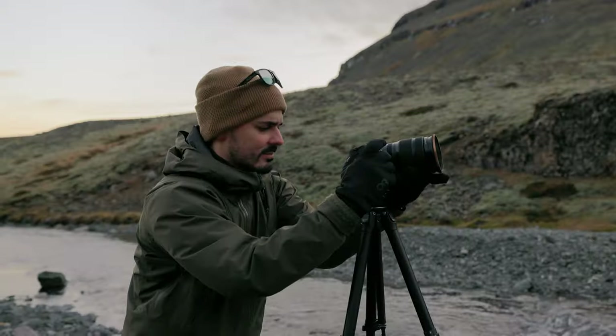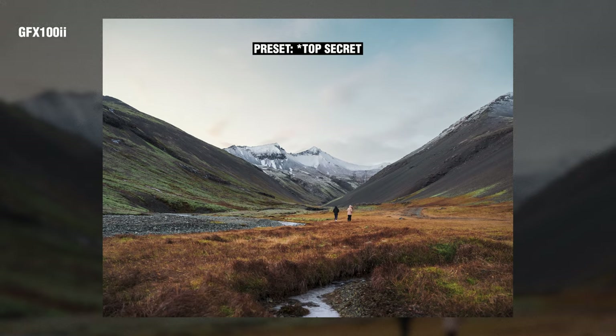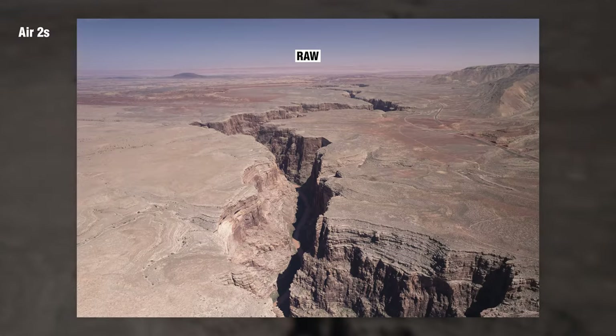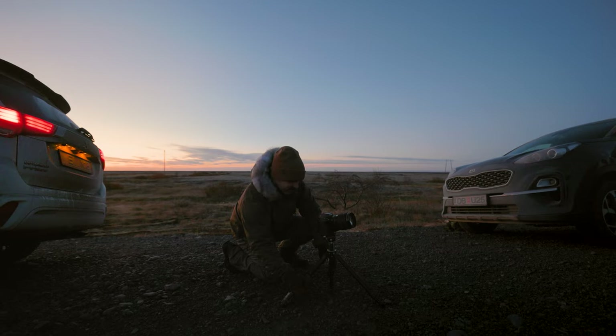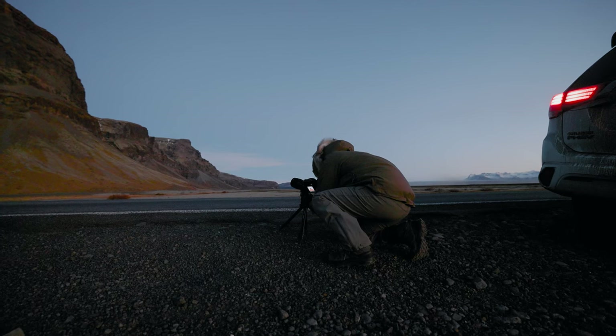I haven't given much thought specifically to picking a camera for shooting landscapes, but if I was in that position and all I wanted to shoot — or at least most of what I wanted to shoot — was landscapes, there were three things I would put more emphasis on. Three camera specs I would be looking for that also happen to be inside of this camera, which is the Fujifilm GFX 100 II. So if I was to recommend one right off the bat that wasn't my everyday Canon R5, I'd probably recommend the Fujifilm GFX 100, which is a medium format camera.